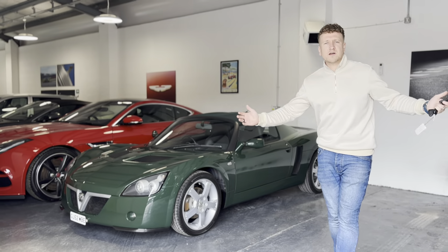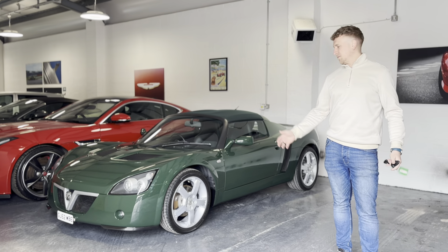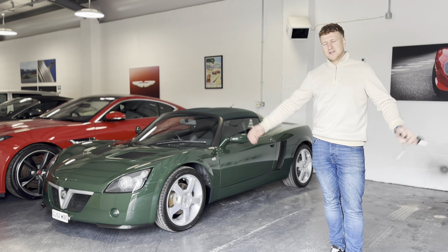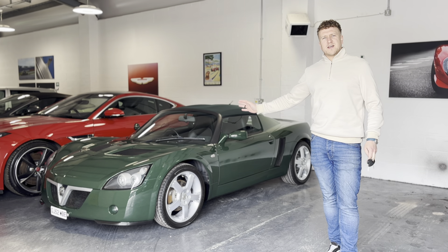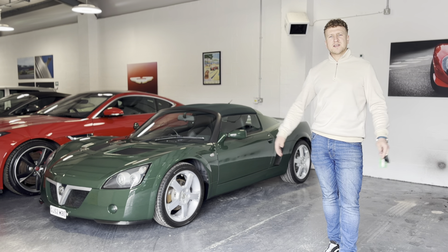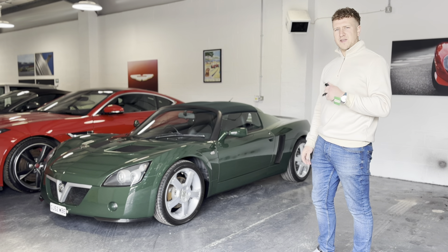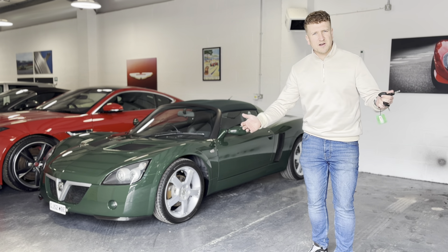Everybody welcome to Lloyd Tries Cars. This is episode one. We've got the Boxall VX220 as our first car of the channel. Can't thank Jack at Fish Performance enough for inviting me down and throwing me the keys to what is probably the most unique VX220 I've ever seen. Let's have a little look around it.